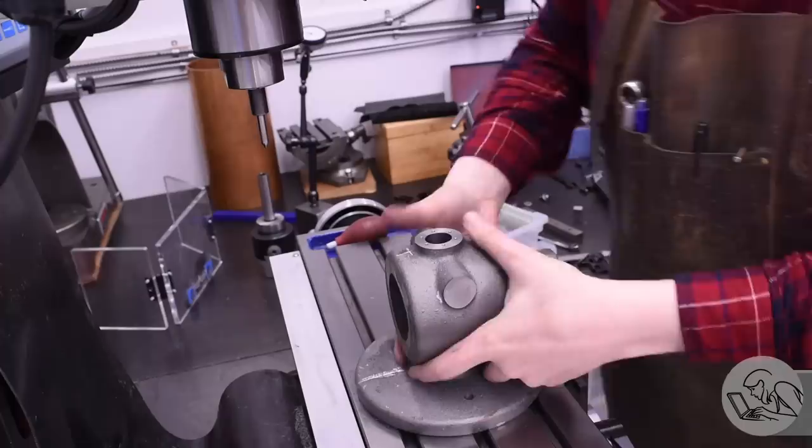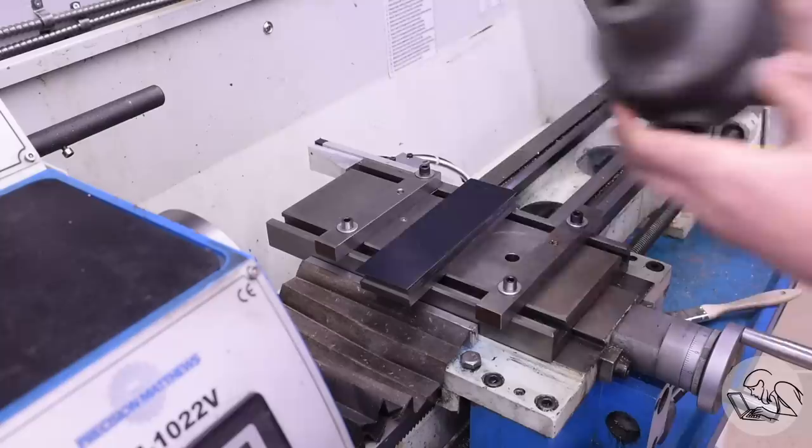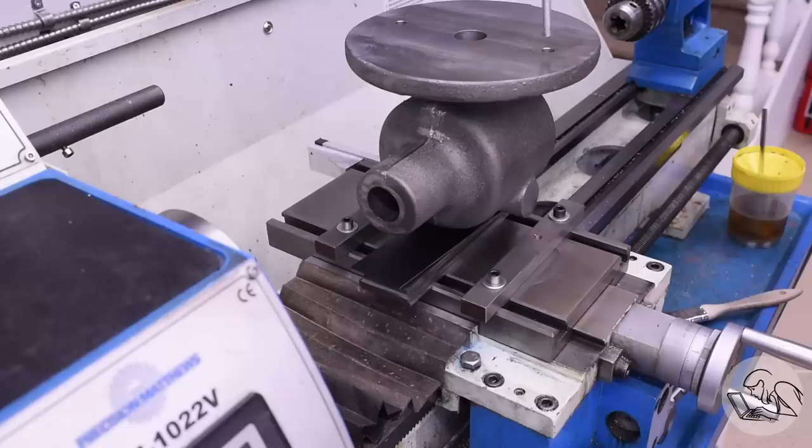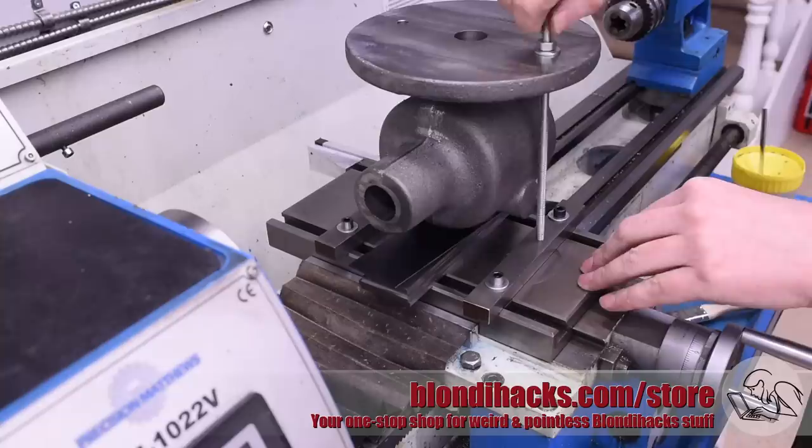I couldn't think of any other operations to do from that setup, so now I can go back and get on track with what I was trying to do in this video, which is to bore out the main driveshaft hole. This order of operations was completely intentional — I just really can't stress that enough. So back upside down, and look at that! Now my threaded rod passes right past those bosses, just like the drawings said they should, and I can get back to my original plan for fixturing.